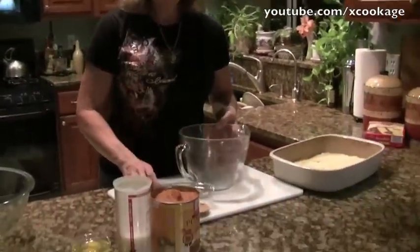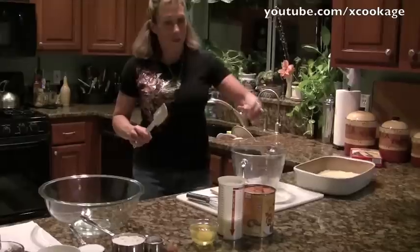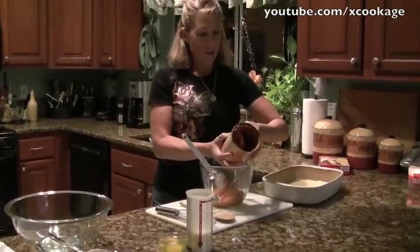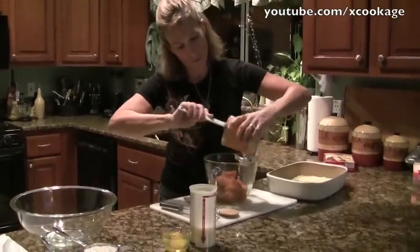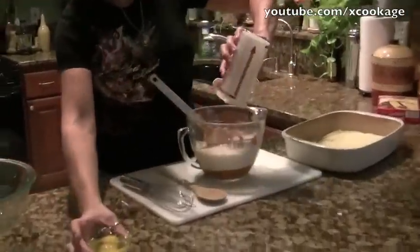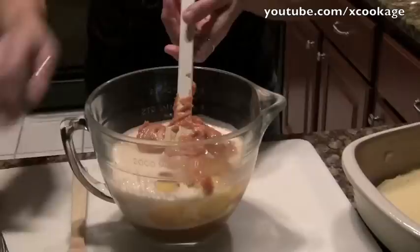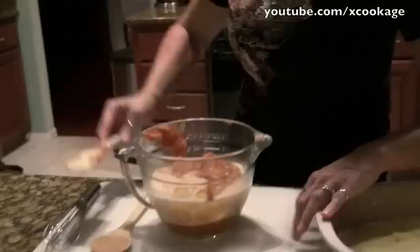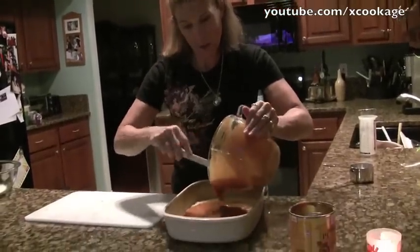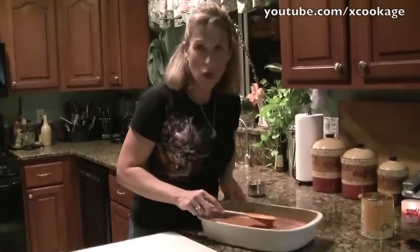Then we'll make the filling. The filling is very simple — it's just a large can of pumpkin, a 29-ounce can, about two-thirds cup of milk, and 2 eggs. We're just going to mix those together; I'm going to use a whisk because it'll mix up a little bit easier. I'm going to pour that over your crust, and then we're going to make the crust that's going to go on the top.